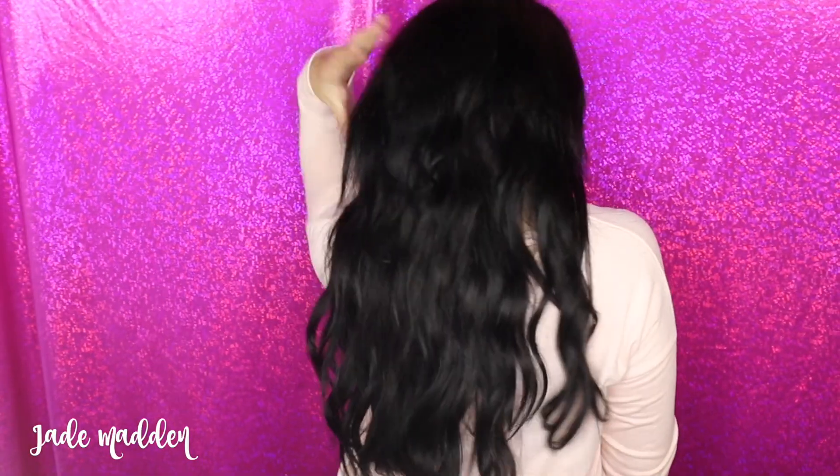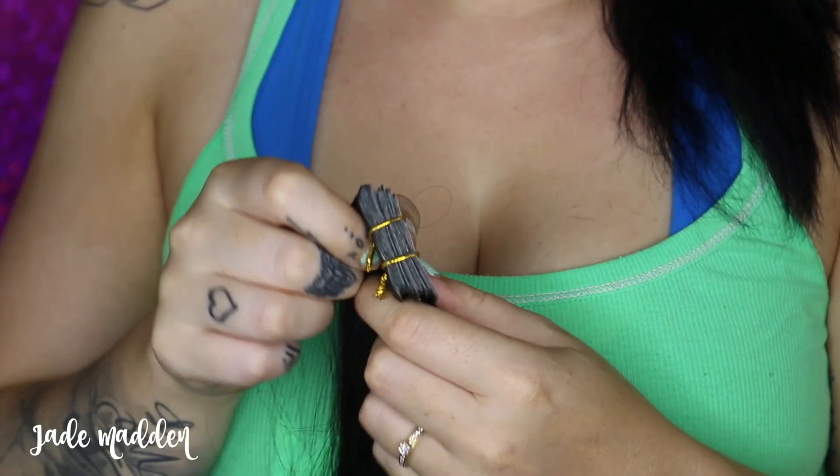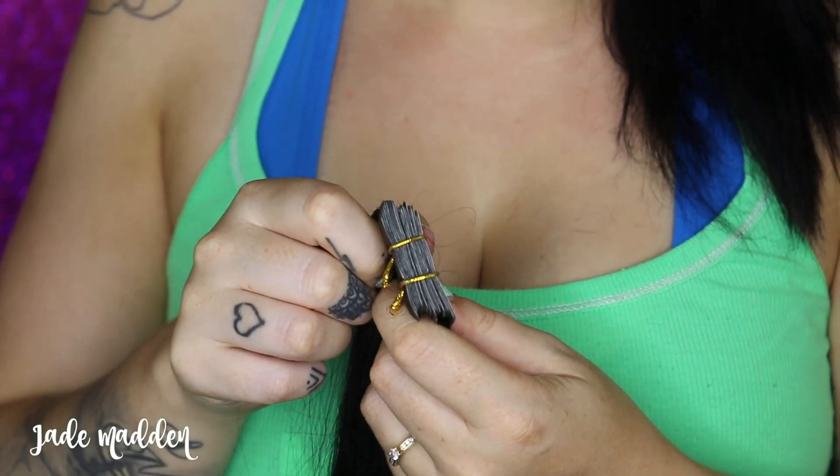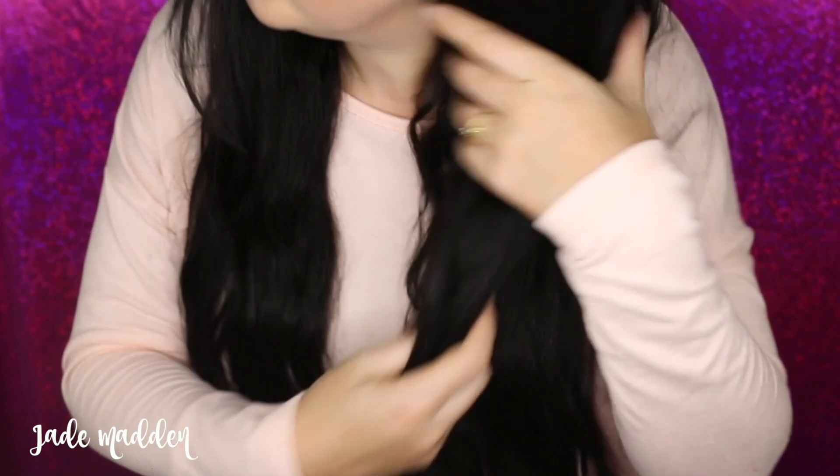Irresistible Me recommend between two to four packs of these extensions. Each pack has 20 pieces, they're 20 inches in length and they weigh 50 grams. It really depends on what kind of finish result you're after — if you're after volume, length, or both volume and length added to your hair.